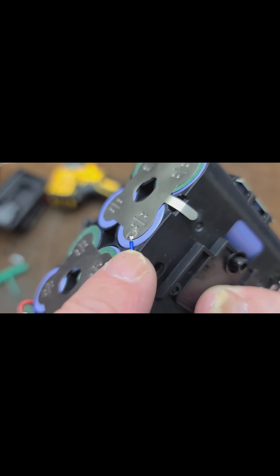They soldered their terminals, except hilariously the blue wire was too short so they couldn't solder it to its tab — they just put it right on the little edge there.